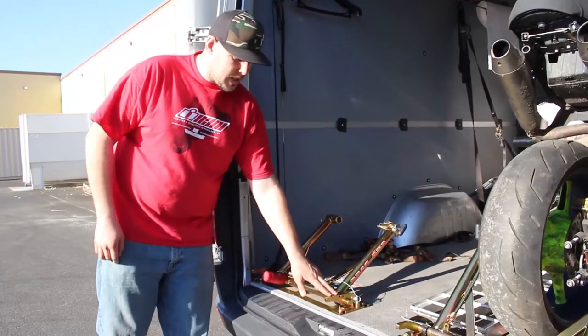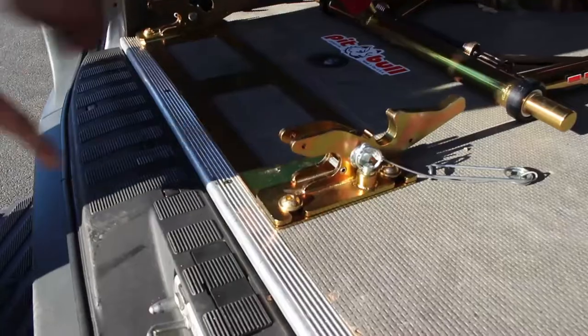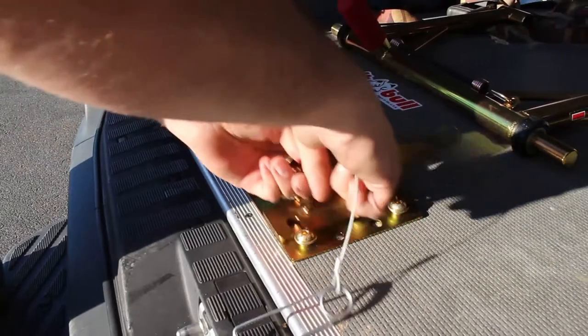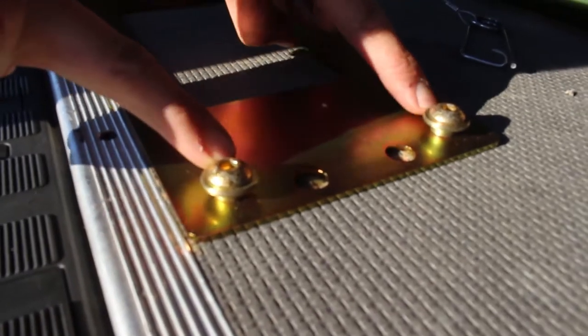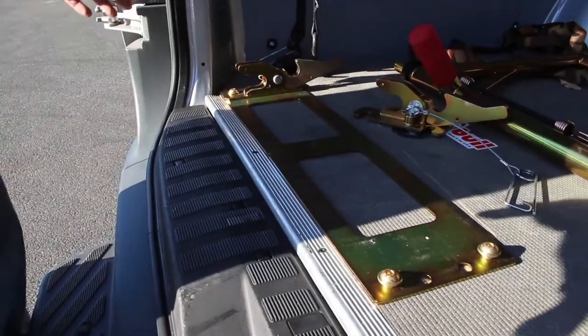You get a base plate, you get the latches, and you get the swing arm mount with a set of pins for whatever bike that you ordered for. You'll lay down this base plate and use the holes here with the provided bolts, washers, and nuts, and the collars here. You use that as a template for however far you want it, and your measurements — you have to do that with the bikes.